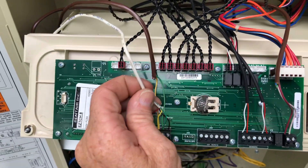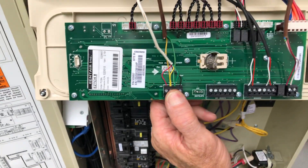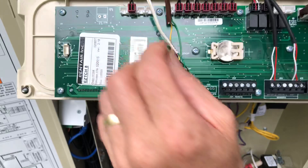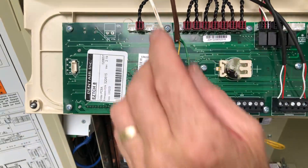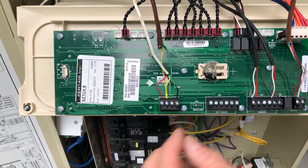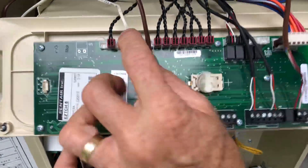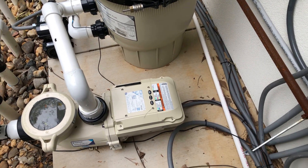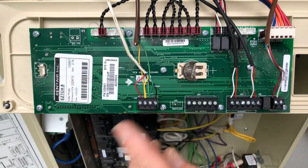Down here we have what we call our comm wire. It transmits all the communications, and what we're using this for is it goes to the protocol adapter — or the antenna — for the remote on the iPad, on your smartphone, or a remote antenna. This one here that has just two wires on it goes down to the filter pump. Down at the filter pump there are two wires that get plugged into a connector just like it, so it's controlled by the pump's own computer.